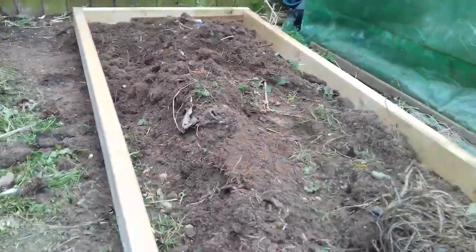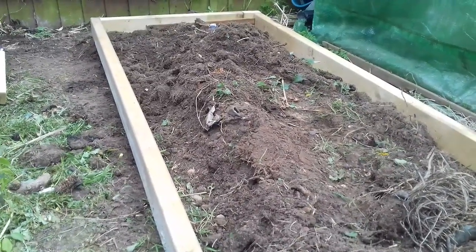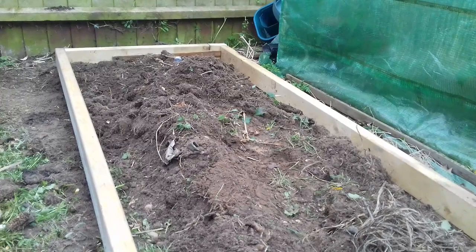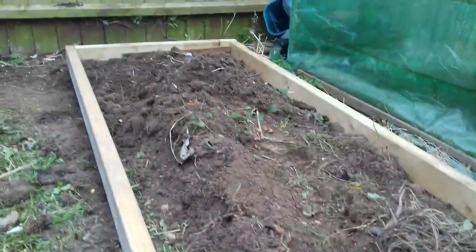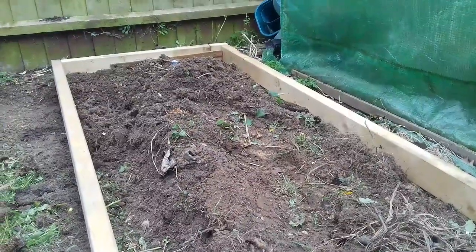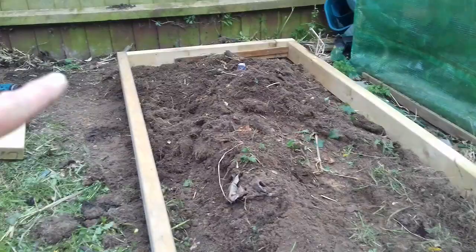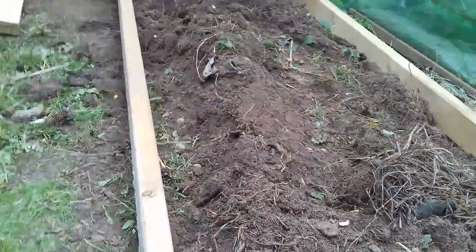Some two by four wood that I had laying around. Now I would advise people, if they're going to do this, to paint it with some sort of wood preservative. It's generally best to paint the wood before you screw it together or whatever. This wood is treated, so it'll last for a while. Screwed straight through on each of the corners — as you can see over there, that one's slightly different. I could put posts in one, two, three, four corners if I wished, and then screw it to the posts. I've done that with the other raised bed.